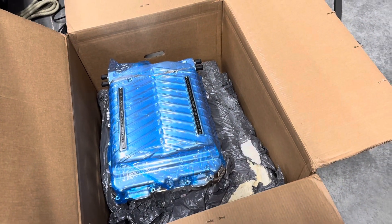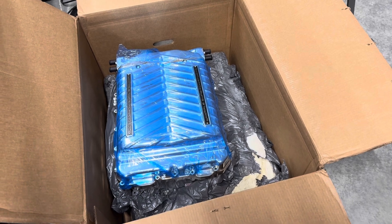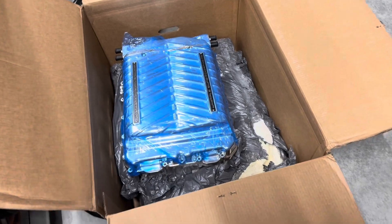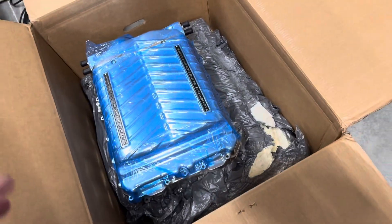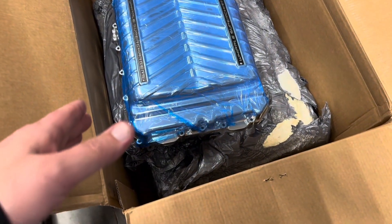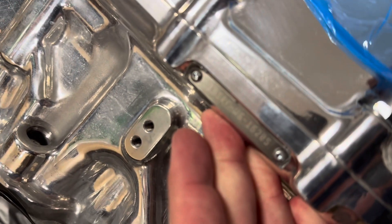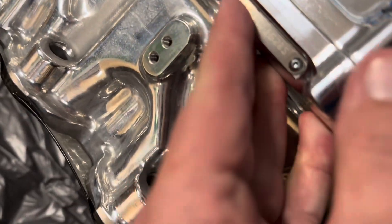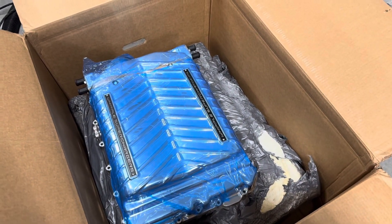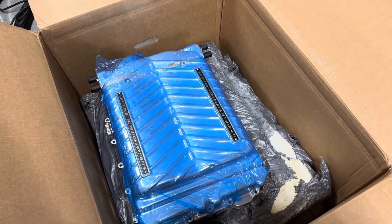One of the other pieces of information that you're going to need for your Whipple supercharger file is the serial number off your blower. That's one of the biggest things people always ask — where do I find my serial number? On this Gen 6, and on most of the Gen 5, you should find it in the same place. This is the back of the blower on the driver's side. If you look right here, you've got a serial number etched in on your blower. You're going to want to take a picture of that serial number and jot it down, because that's one of the pieces of information you're going to need to send over for your calibration request.